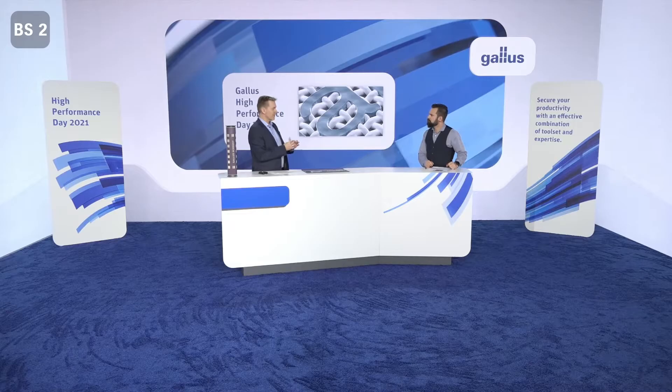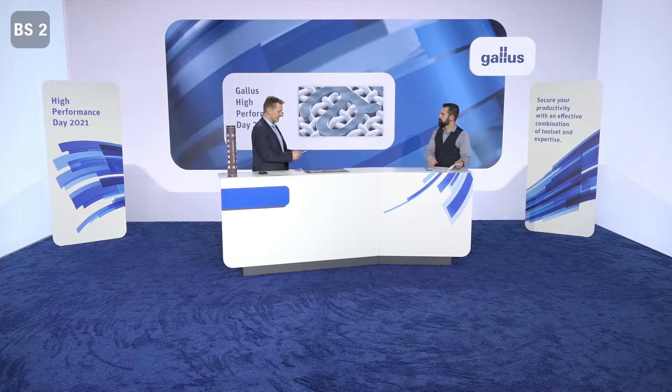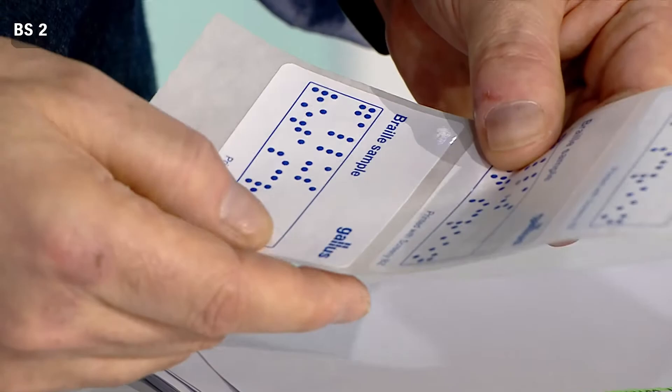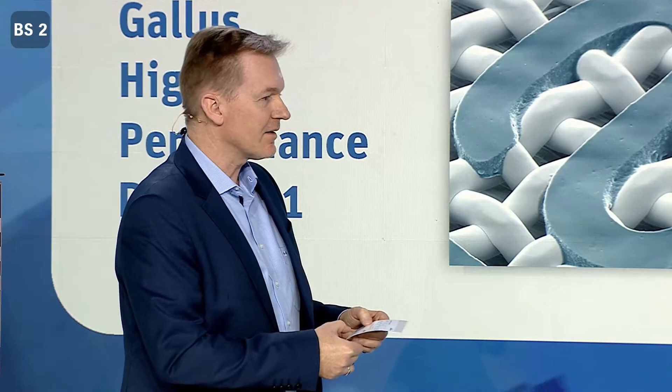Another special feature is that we can do this not only in white — we can do it in each color you want. Let me show you a second label: this is a label where we print braille dots on. Can you feel them? Yes, it's the same as we've got on our banknotes. You're absolutely right — on banknotes too, screen printing technology is used.